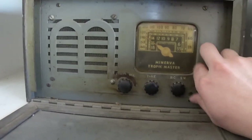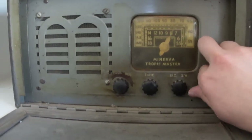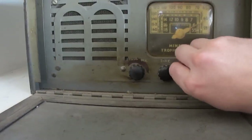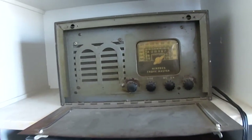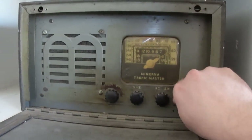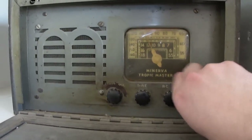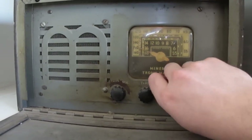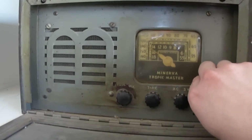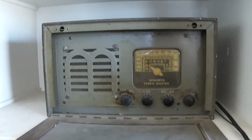Let's try shortwave now. It doesn't seem to be working at all — I'm not sure why that's not working. It did work when I tested it. Things always seem to, just when you're getting ready to demonstrate them, not work as well as they should. I'll keep trying with that because I was able to pick up something on shortwave with it. There's the Minerva Tropic Master. I'll try and do another video sometime when reception conditions are better and see if I can maybe get the shortwave to work.